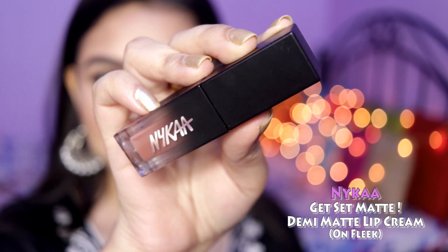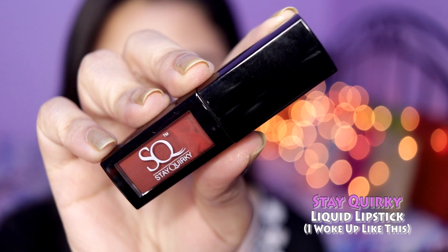Moving on to the lips, I'm using the Nykar Demi Matte Lipstick in the shade On Fleek. Then I added the Stay Quirky Liquid Lipstick in 'I Woke Up Like This' on top.